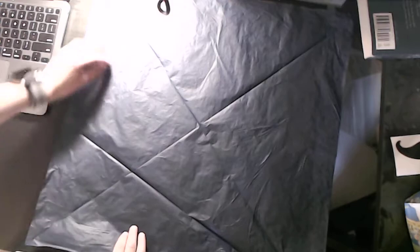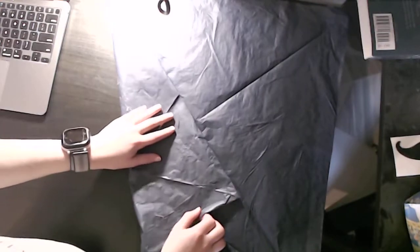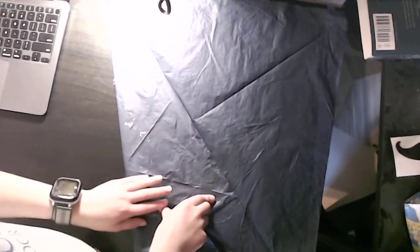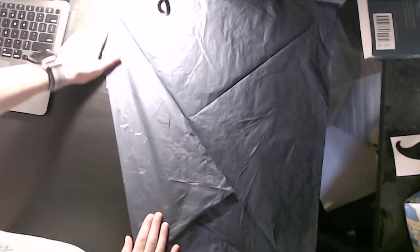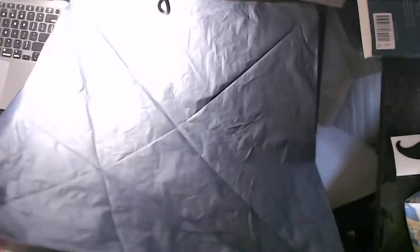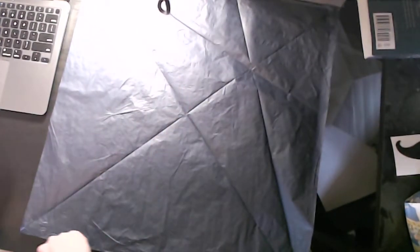Now do that again, but with this edge and the same crease. Then we're going to unfold and rotate 180 degrees — or however much you prefer, it doesn't matter. Now we're going to repeat with the same crease, but with this edge and this edge.